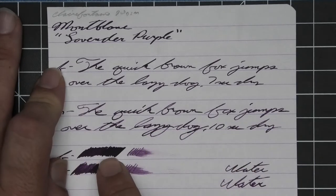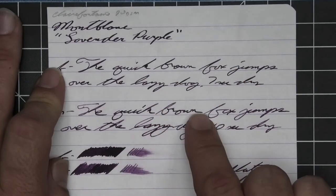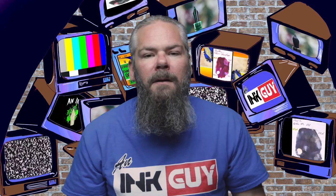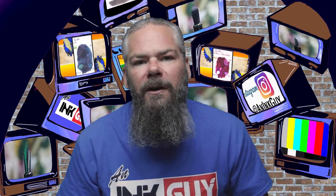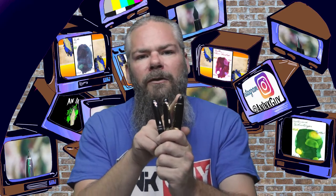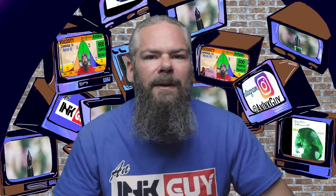The extra fine shows no color variation and it was harder to spot. The medium shows a little more and it's a little more noticeable. The smear test — you could recover if you smeared while you were writing. All writing samples are done with a Jinhao 159 with a 1.1 stub, a Jinhao X450 with a medium, and a Jinhao X750 with an extra fine.